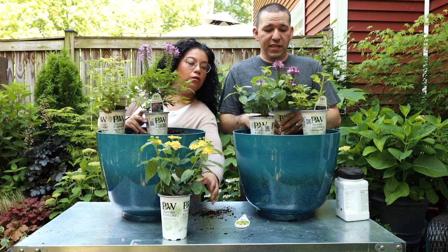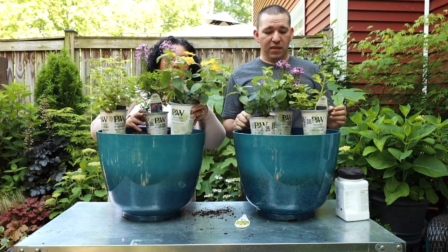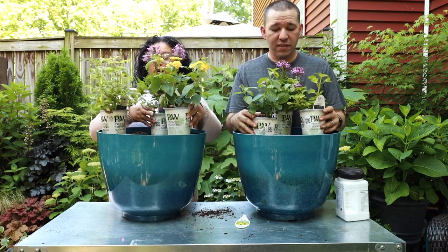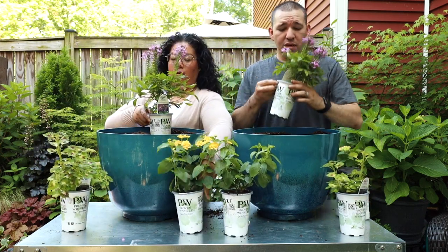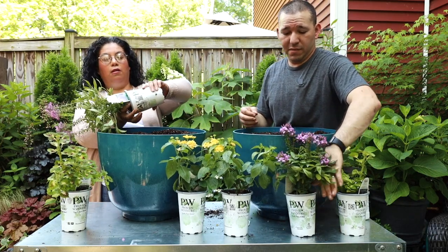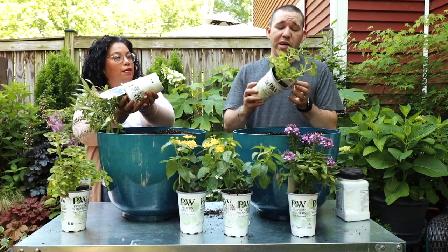I think that's good right there - the cleome will be up towards the back. So I'm going to do my coleus first. The one thing I like about Strawberry Drop coleus is that unlike most coleus...